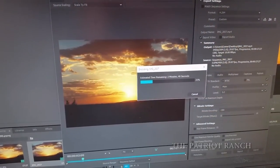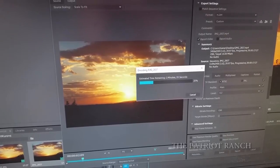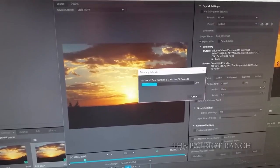I brought my time-lapse photos from the camera and imported them into Premiere Pro. It was real simple — you click on the first photograph, select image sequence, and it'll bring them all in as one frame and one file. And then I'm just rendering it out right now.